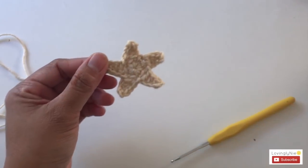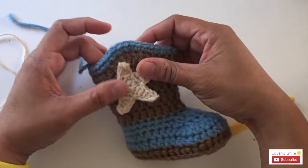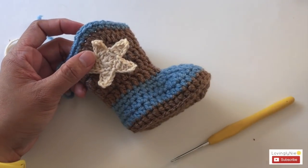Done with the fifth triangle — slip stitch, chain 1, and cut the yarn. Here's the star, and we're going to attach it to the boot right here. Let me show you how to make the ring.